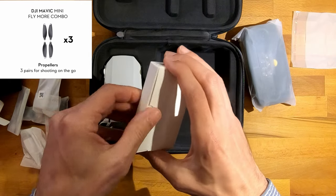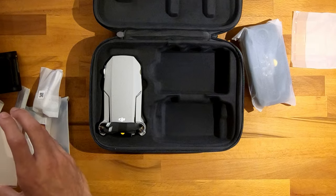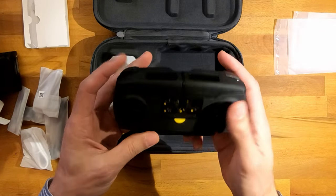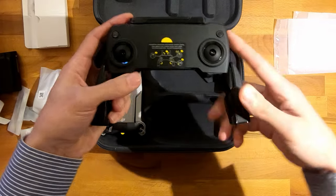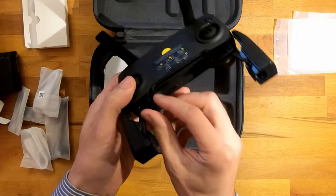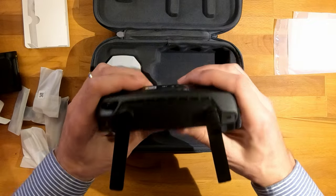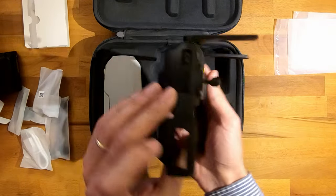And here we have the spare propellers. I don't open them now, but there are three packages. The controller is quite heavy, I expected it to be much lighter. We pull hard and here we put the phone. The antennas. And here we have the joysticks stored. It screws quite easily. Now it doesn't seem like it's that heavy, and the grip is pretty good. I like it. Here comes the phone and the cable that connects the two.